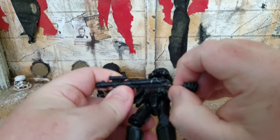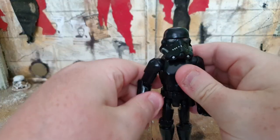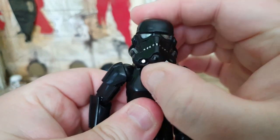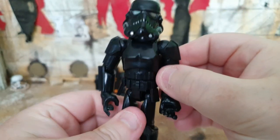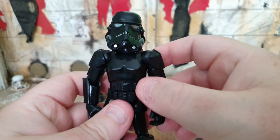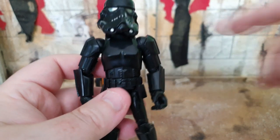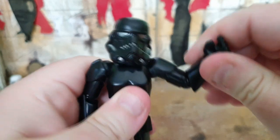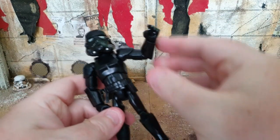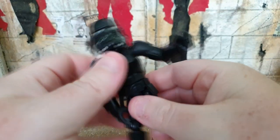Here is our Shadow Trooper. I'm going to remove the bit of plastic holding the gun so I can play around with the articulation a bit more. The head is on a ball joint, so you can make them look up, down, left, and right. The arms do lift up at the side and also rotate. Single hinged elbows which also rotate, and hands are on little ball joints. There is a waist swivel which is pretty loose, which is good.